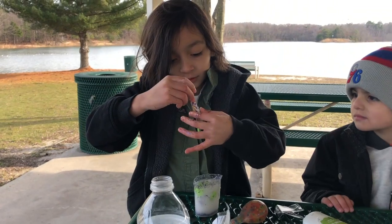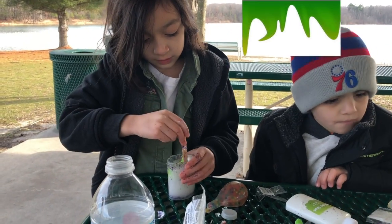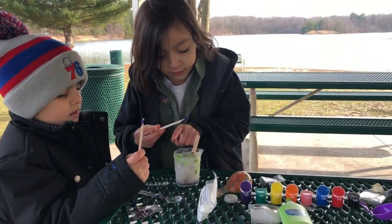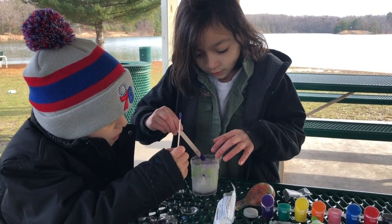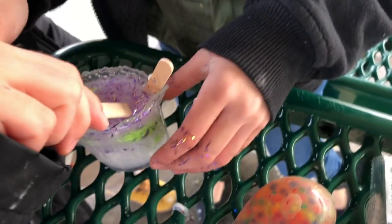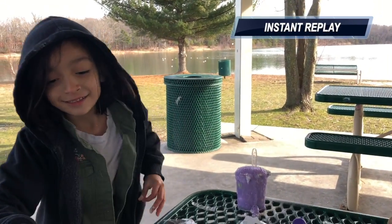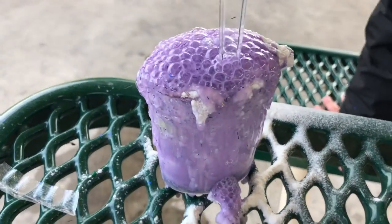Look, so cool, right? Mm-hmm. Mix it, let's mix it. So we're going to add some paint to our glue. This is super messy — we were prepared to be super messy today making this. I'm unstoppable!